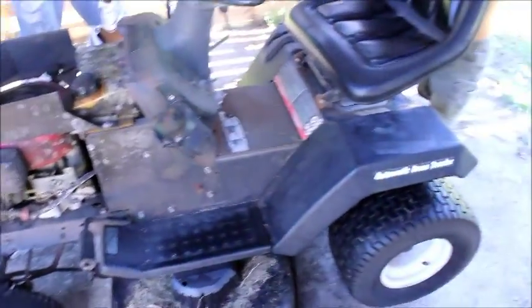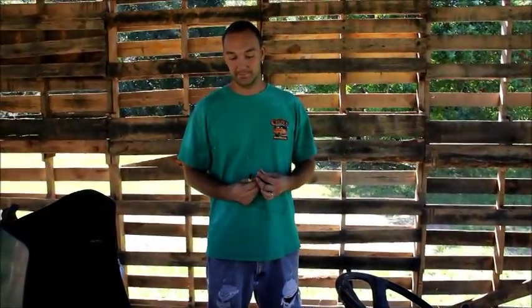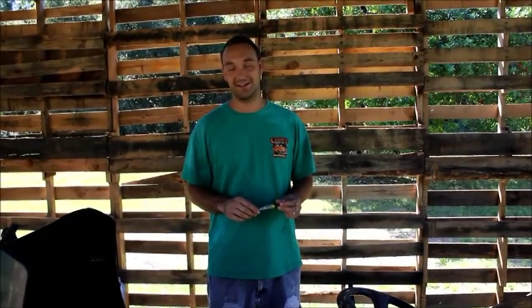This is Scott with Amateur Homestead. Today we are diagnosing a starting issue on a standard lawnmower — this is a Craftsman, Poulon, or MTD; they're all the same. I will just diagnose it and we will see what it is. I already know what it is, but anyways.